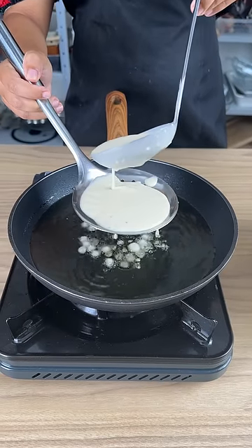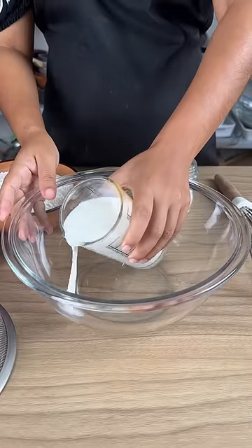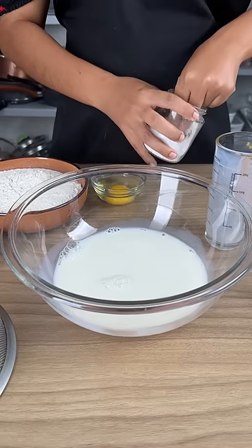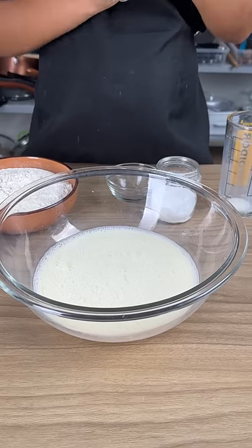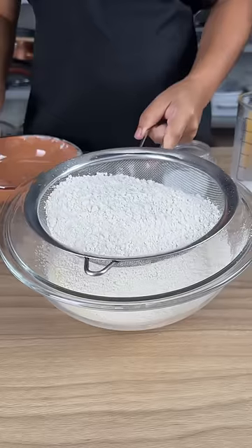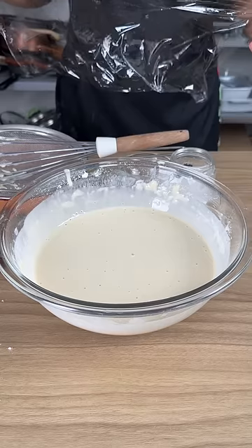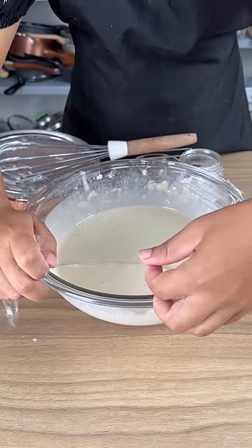I was taught this recipe and now everyone who tries it wants to make it too. 300 ml of milk in a bowl. I'm going to add in one pinch of salt, one egg, and 300 grams of flour right into the same bowl. Ideally you sift your flour first. I'm going to add in a teaspoon of baking powder. Now we're going to cover this with plastic wrap and let it rest for about 20 minutes.